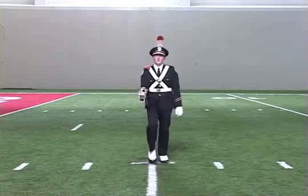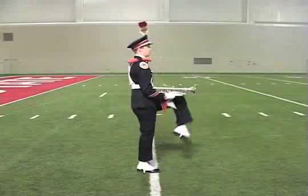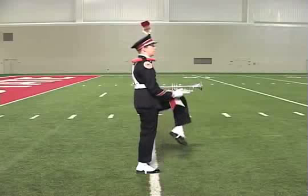Up, one, two, three, four, five, six, seven, eight, halt, kick. Up, one, two, three, four, five, six, seven, eight, halt, kick.